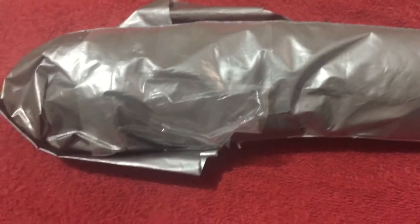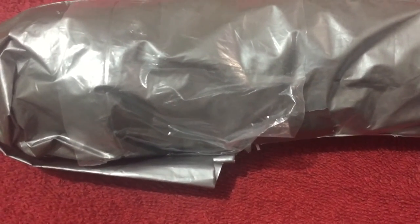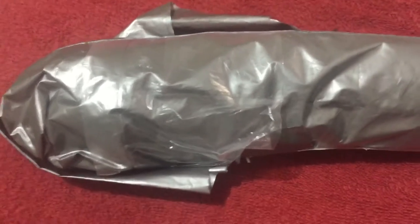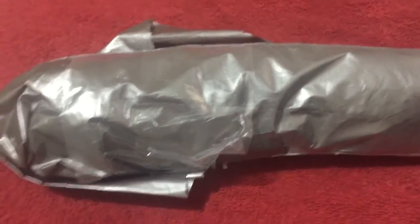I ordered this from Shopee last June 24th and then I paid it the next day, so that's June 25th. And I received the package on July 3rd, so in total, I waited 9 calendar days for this item.